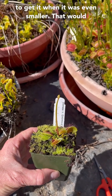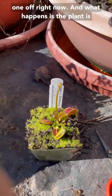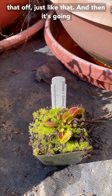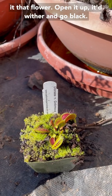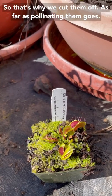It would have been great to get it when it was even smaller, because I would have saved it more energy, but we can cut that one off right now. What happens is the plant's going to make a hormonal switch when we chop that off, and then it's going to start making more traps right after that. If we had left that flower on, it was going to make that flower, open it up, wither and go black, and then finally it would go back to making more traps. So that's why we cut them off.